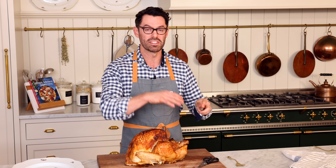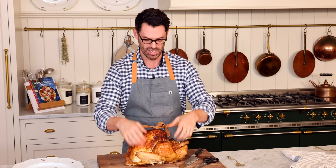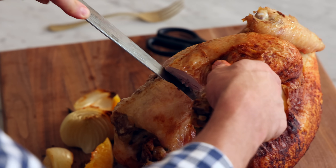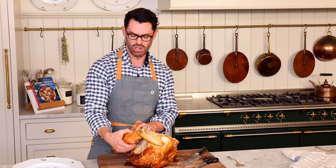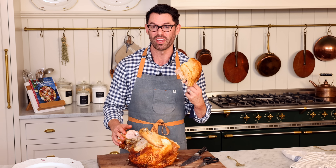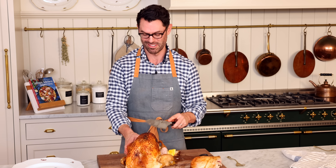You want a nice clean break, so go all the way to the joint and then separate the joint out. If you turn the turkey upside down it's fairly easy to find the joint. You're going to want to pop the leg out — you'll hear a little popping sound, just like that. Set this aside and repeat for the other leg.